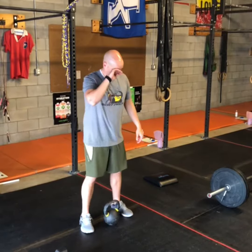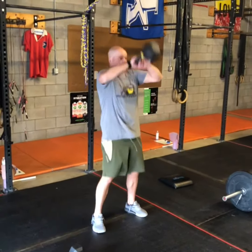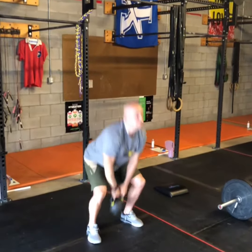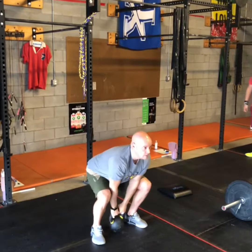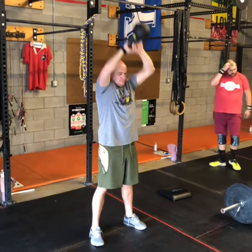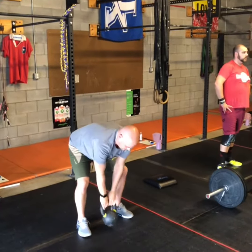For that kettlebell ground to overhead, the kettlebell needs to touch the floor every time. This is much more of a leg movement than a typical kettlebell swing — more hips. Explode it up, keep the elbows high, kettlebell in close, lock it out overhead, back down, touch the ground. Keep that kettlebell in close. Have a great workout!